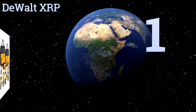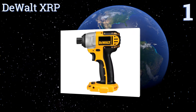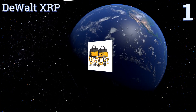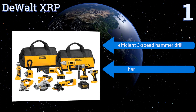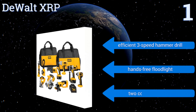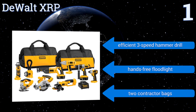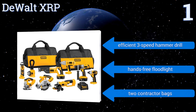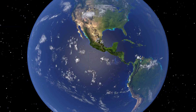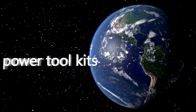Taking the top spot on our list, the full nine-tool set DeWalt XRP offers an 18-volt impact driver that generates incredible torque. It also features a circular saw with a 16-tooth carbide blade that can cut two-by-fours at a 45-degree angle in one pass. It includes an efficient three-speed hammer drill and a hands-free floodlight, along with two contractor bags. To see all of our choices, go to wiki.easyvid.com and search for power tool kits, or click beneath this video.